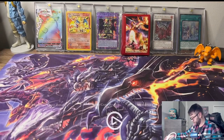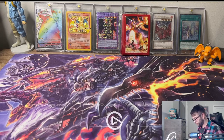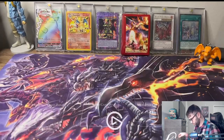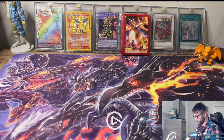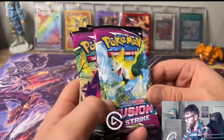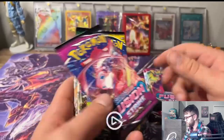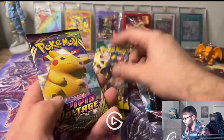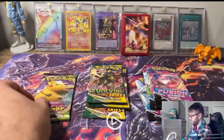So that's the first little slot here of stuff. The second slot has a little V-Star item. We got some packs: Fusion Strike, Fusion Strike, Fusion Strike, Fusion Strike, Evolving Skies, Evolving Skies, Evolving Skies, and a Vivid Voltage. I like Vivid Voltage - that was my favorite.